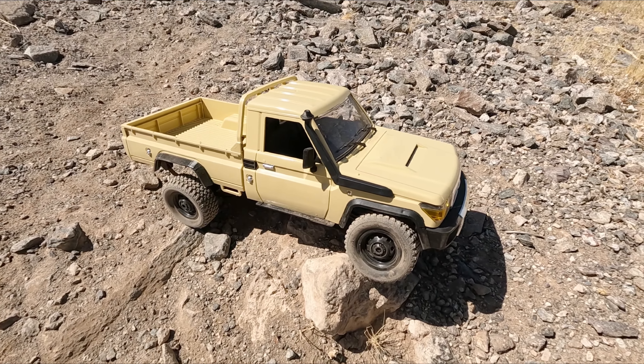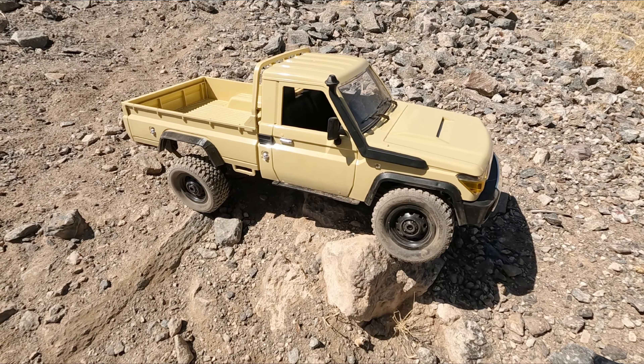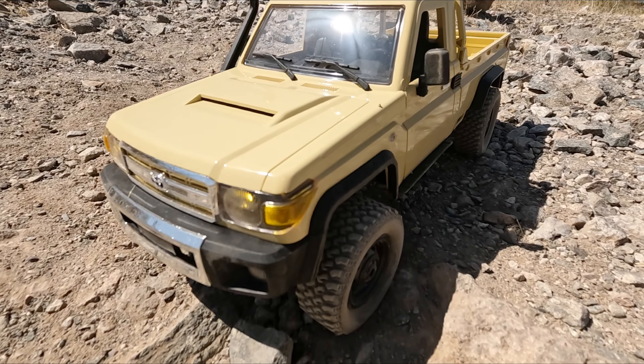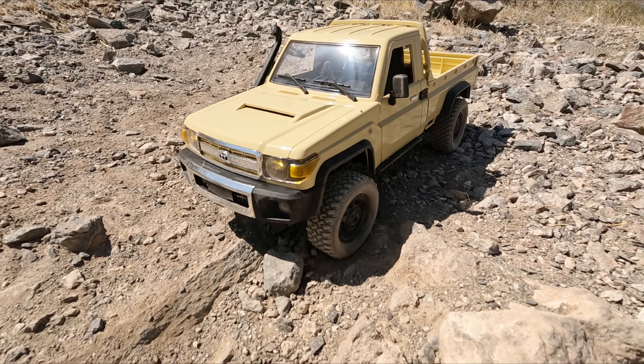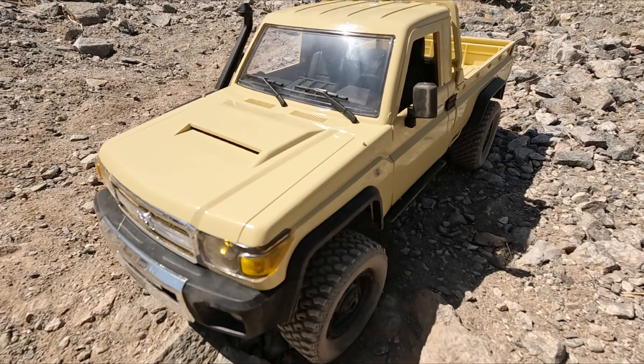Well, there you go guys — the MN82 did such a great job. I'm really impressed. I would run this thing stock for sure, no problem whatsoever. It's fun. What a rig by MN Model — surprise, I actually like it. Thanks for watching as usual, guys. I hope you enjoyed that. As always, stay safe out there, go have fun and run that RC.